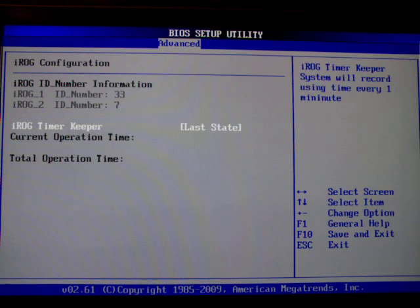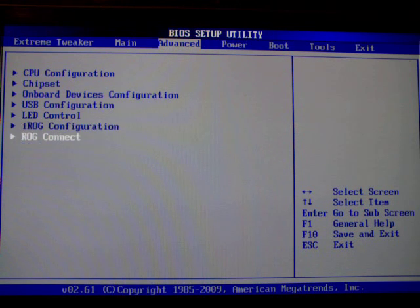The iROC configuration doesn't do much — it sets a timer but I don't even know what this timer does. The ROC Connect feature is a very cool feature but it's not very relevant for this BIOS review. If you want to know what it does and you own one of these boards, I suggest you use Google — it's very cool.